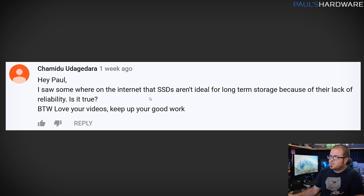Here's an SSD question from Chamita: they saw somewhere that SSDs aren't ideal for long-term storage due to lack of reliability and ask if that's true. I've heard this too, and I think most of it is old data. When SSDs first came out they were less reliable — some specific brands and models, like OCZ's Vector drive, had higher-than-average failure rates, which gave people the impression that SSDs might be less reliable than mechanical storage overall.